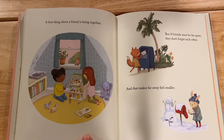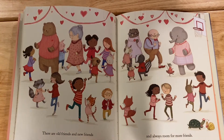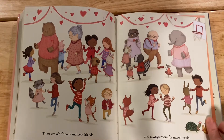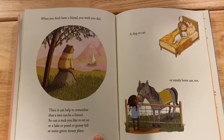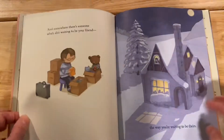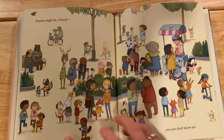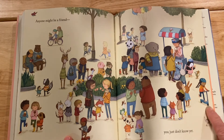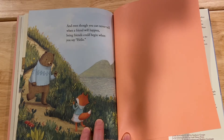The best thing about a friend is being together. But if friends must be far apart, they don't forget each other, and that makes far away feel smaller. There are old friends and new friends, and always room for more friends. When you don't have a friend you wish you did, it can help to remember that a tree can be a friend, so can a rock you like to sit on, or a lake or a pond or a grassy hill or some green mossy place — a dog or a cat or a horse can too. And somewhere there's someone who's wanting to be your friend the way you're wanting to be theirs. Anyone might be a friend — you just don't know yet. Being friends could begin when you say hello.